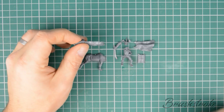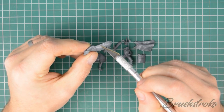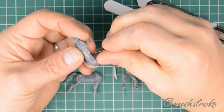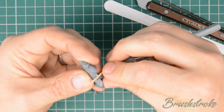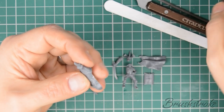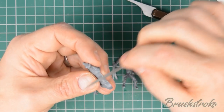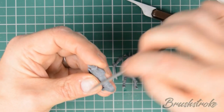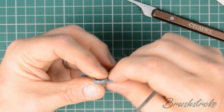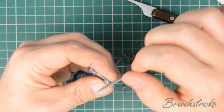Now our pieces are washed and dried, we're going to remove any rough edges left from cutting the pieces from the sprue, and also remove any mold lines. Starting with the rough edges: the easiest way is to cut off the majority with your craft knife and then use your files to sand it down until it's smooth with the surface of the model. Just repeat this process all the way around the model for all of the pieces wherever it was cut from the sprue.